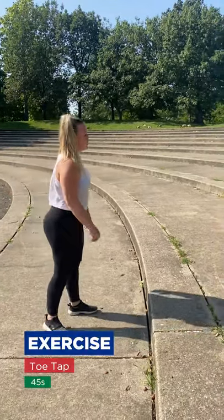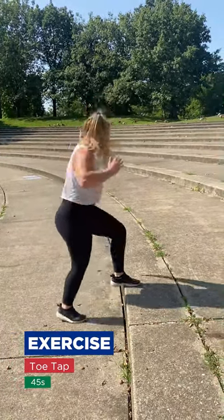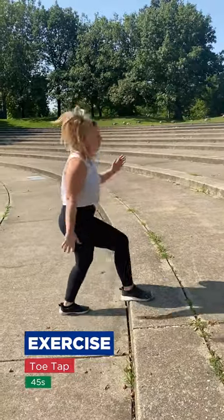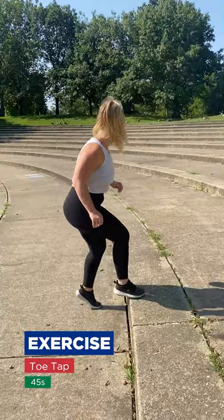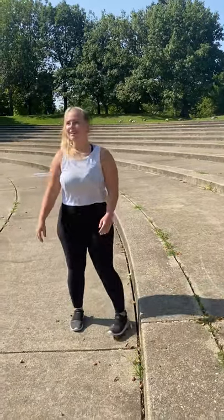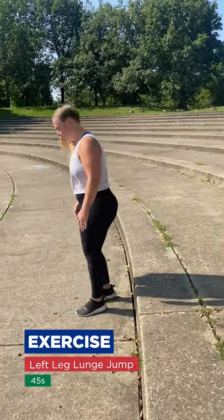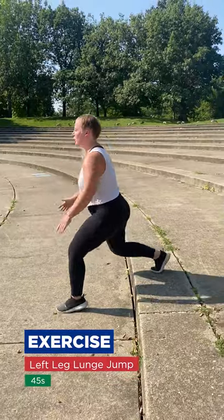First exercise we're going to do is a toe tap. We're going to use fast feet and get our toes up. Next is a left leg lunge jump — your left leg is going to be in front, right leg is going to be behind. Real lunge, jump.